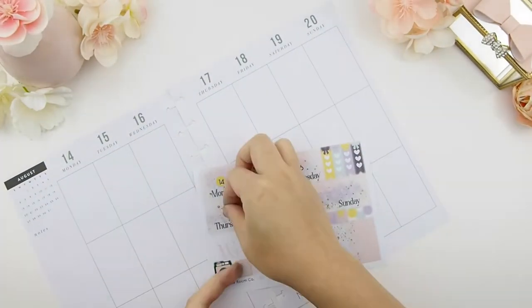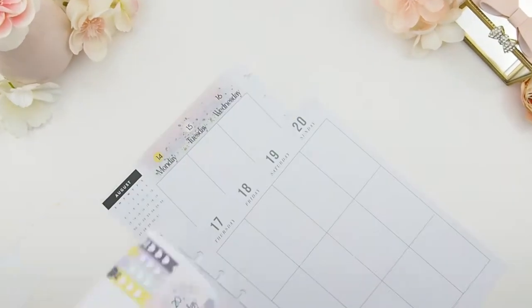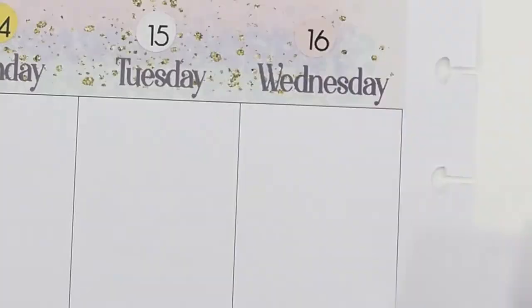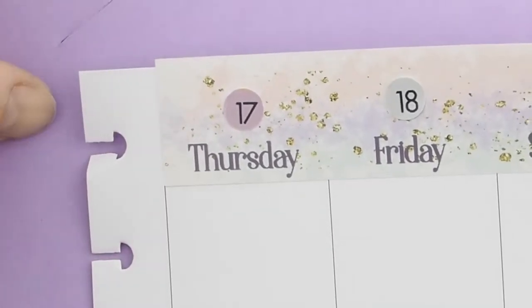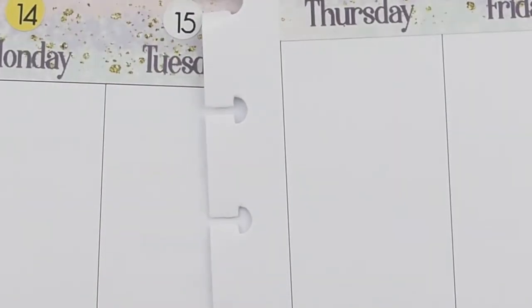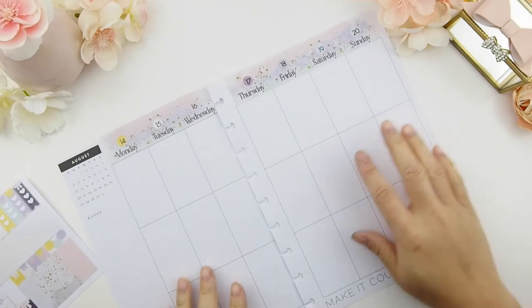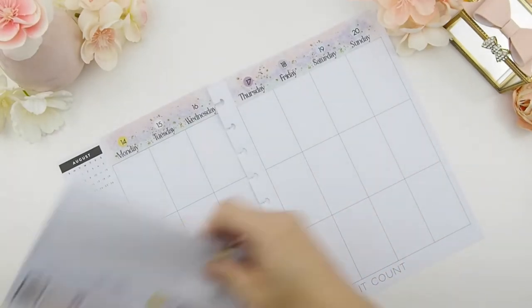The first thing I do is put my date dots onto my date headers so that I don't mess up the dates. I also want to point out that the header stickers are cut higher than needed for my planner, because there are different varieties of Happy Planners out there. I'd rather have them cut higher than shorter for those who have different ones, because with mine it's shorter and I can always trim off the excess. But if you have a higher header and a shorter sticker, that really sucks — that's why I made the headers a little taller to accommodate other Happy Planners.